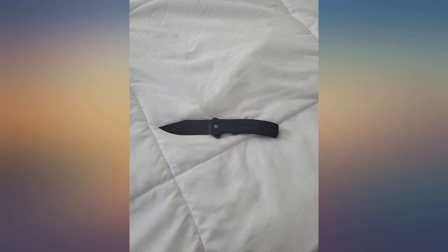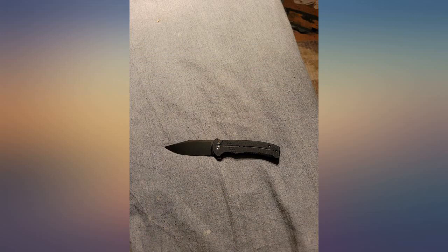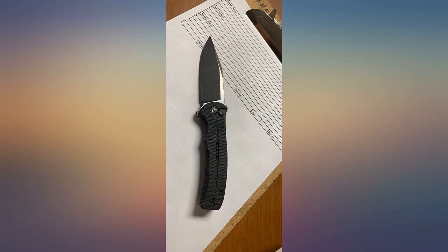I bought this for my fiancé. He loves it. He said it is the sharpest factory-fresh knife he's ever gotten. The clip is a little awkward because it was set up backwards — he knows it is reversible, just hasn't changed it yet. Very good knife for the price.